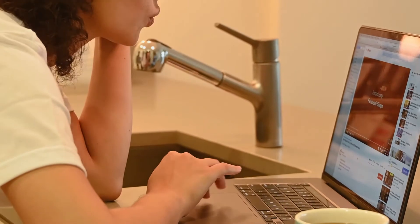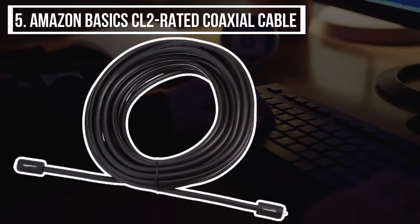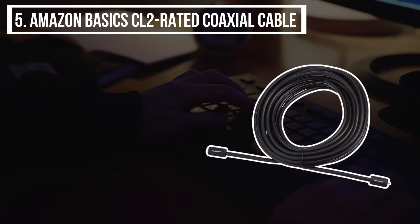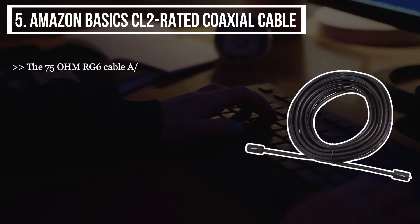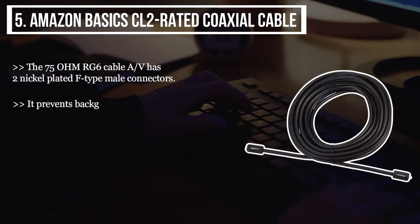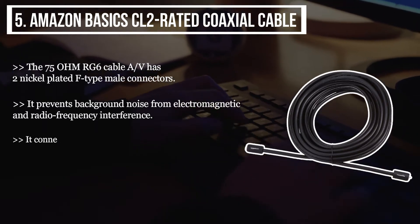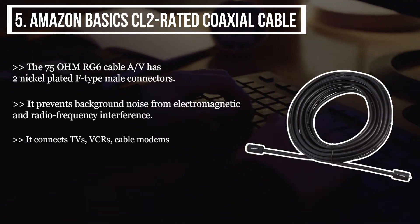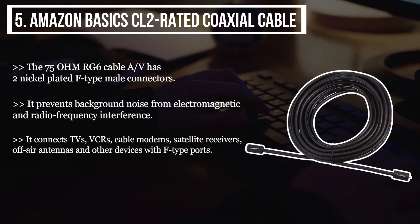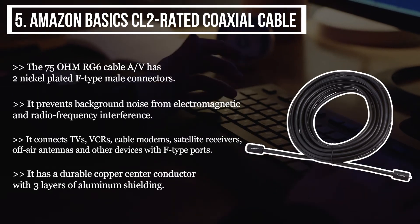Starting this list from the last product, we have the Amazon Basics CL2-rated coaxial cable. The 75 ohm RG6 cable has two nickel-plated F-type male connectors. It prevents background noise from electromagnetic and radio frequency interference. It connects TVs, VCRs, cable modems, satellite receivers, off-air antennas, and other devices with F-type ports. It has a durable copper center conductor with three layers of aluminum shielding.